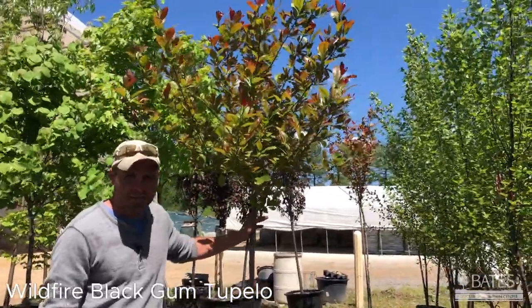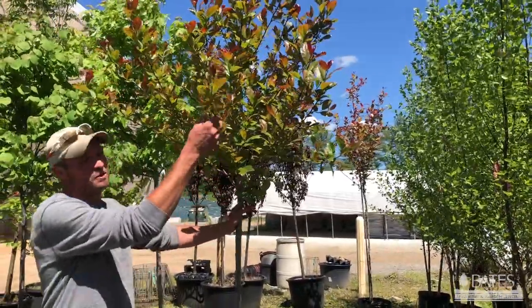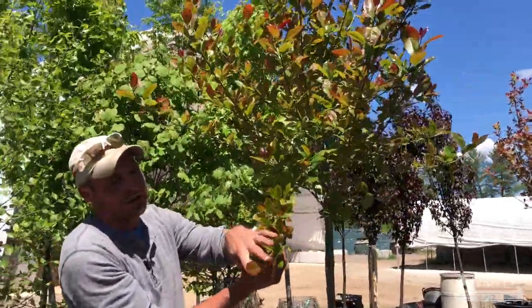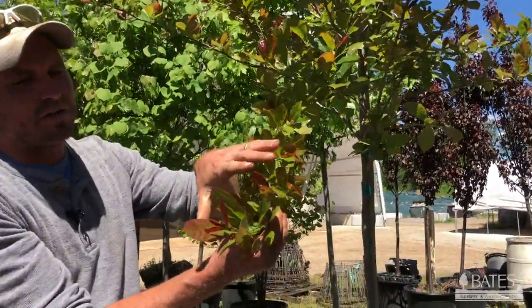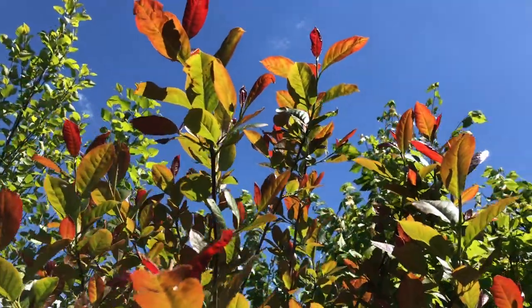Nyssa sylvatica is its botanical name. This plant has multi-season interest, which is why I like it. The new growth comes out with this beautiful red color right in here — all this red towards the tip, then working down to a nice green that's clean and glossy. A good looking plant.